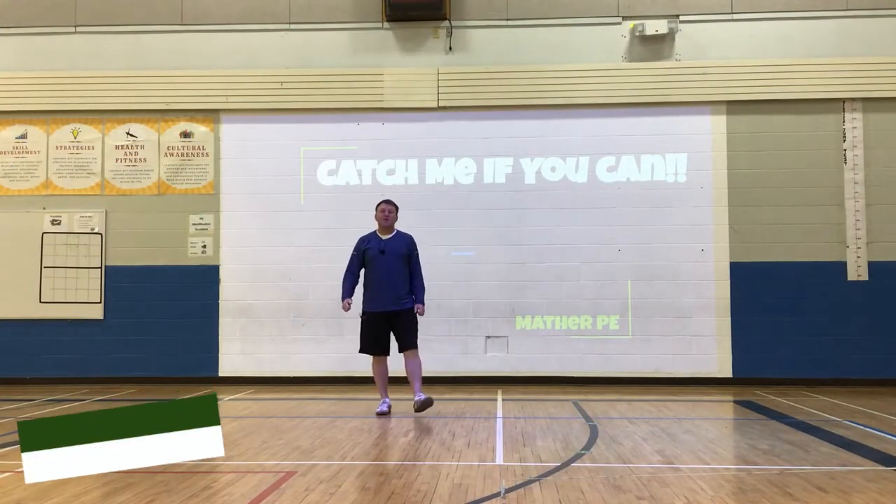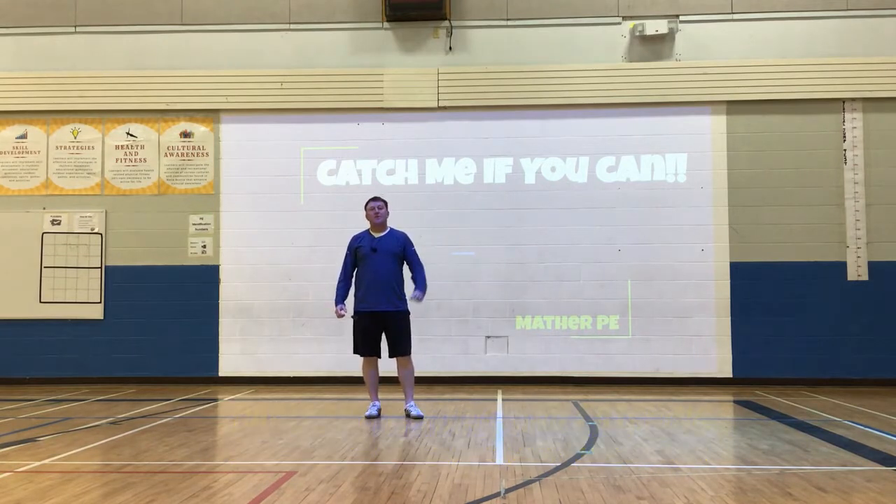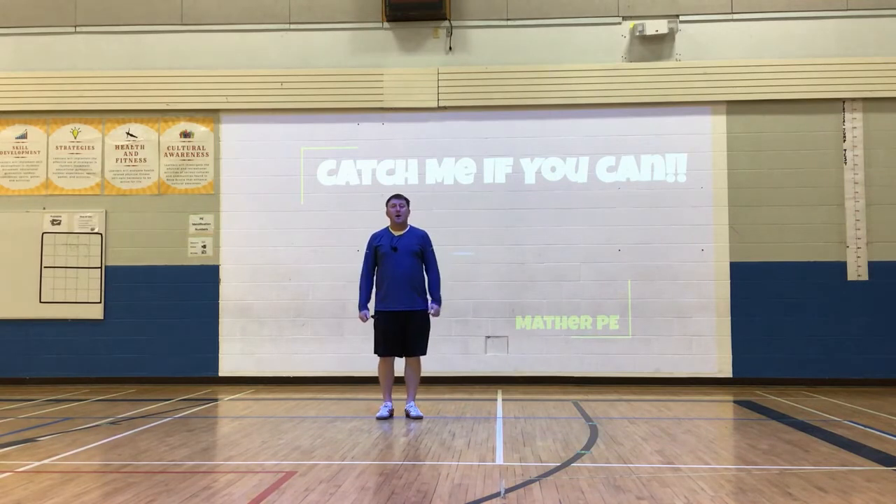Hey everyone, welcome to Mather PE. Thanks for joining us today. We've got some bare hand fielding drills for you — we don't even need a glove for this today. We've got a variety of balls that we're going to use. All you need is a flat wall. We're going to use tennis balls, lacrosse balls, soccer balls — any kind of ball will probably do alright. Let's get to it and see what we can do.